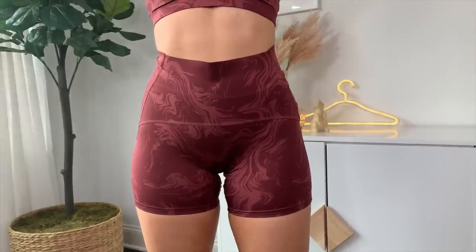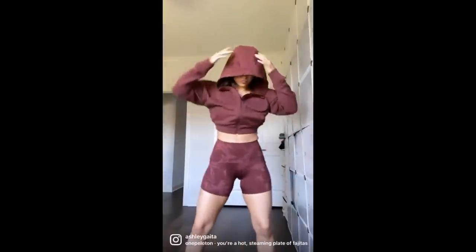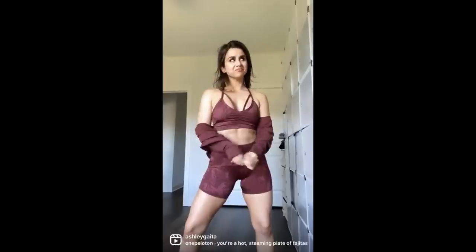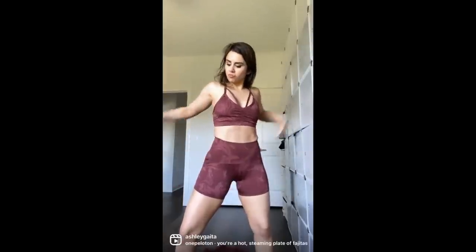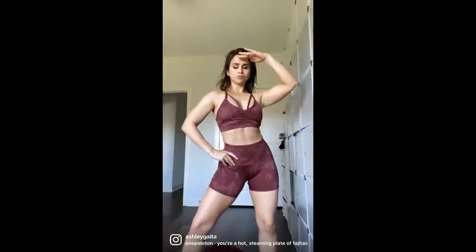The shorts are exactly the same as the legging, just a lot shorter. All my measurements are down below for your reference. Here we are in the burgundy set — this is my true size small in both, and this is what I wore on Instagram in that reel. You are like a hot, steaming plate of fajitas at a packed Chili's on a Friday night — just turning heads, getting everybody's attention.